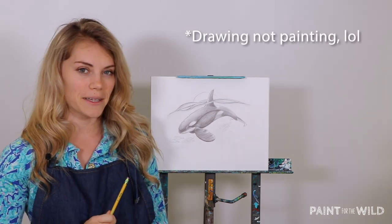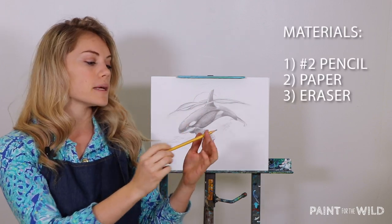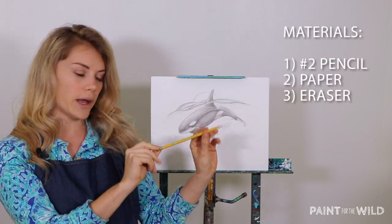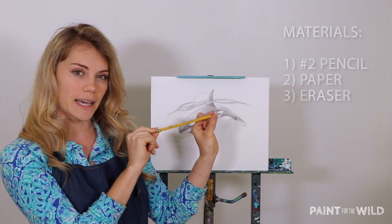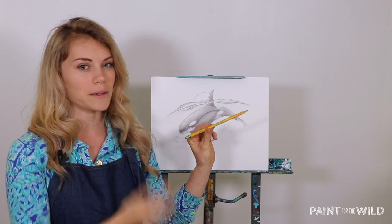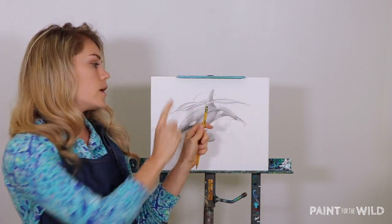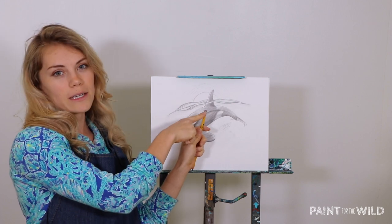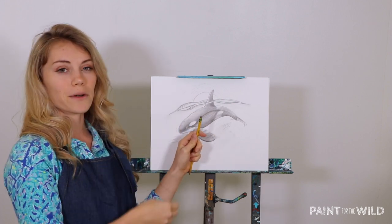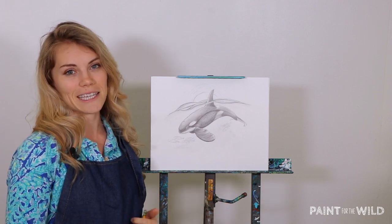The great thing about this painting is that we can do it all completely with a number two pencil — and a number two pencil can be both mechanical and a normal wooden pencil with lead inside it. Most common pencils that you buy in a pack are already number two pencils, so you don't need to overthink that part of it. So you just need a pencil, an eraser — preferably a pencil with an eraser unless you have your own separate eraser — and then a piece of paper, and that's all you will need to do this entire lesson.